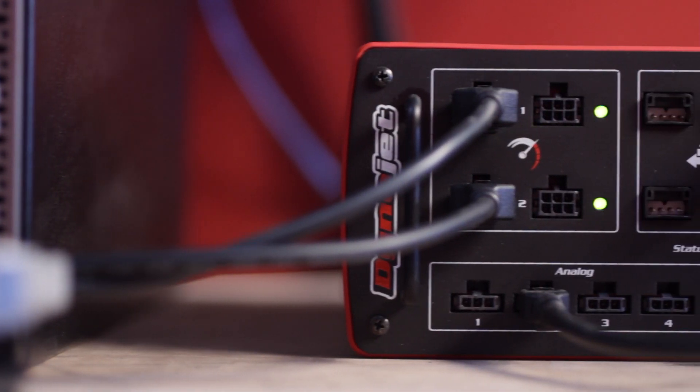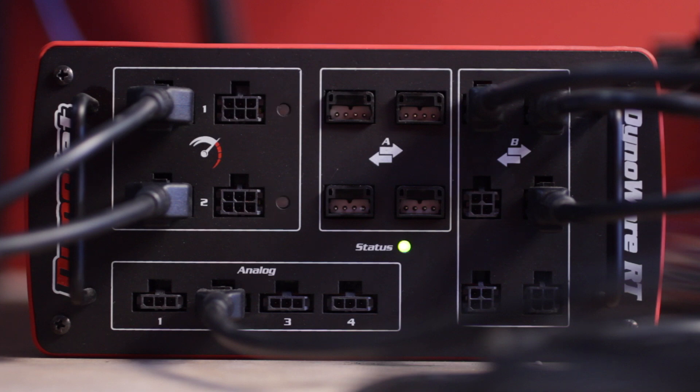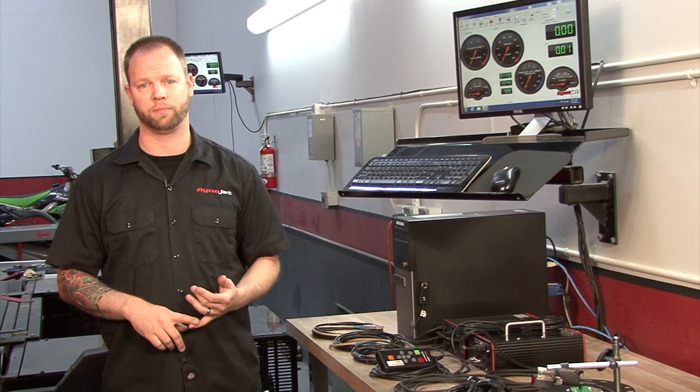2 inductive inputs, 2 optical inputs, 4 DynoJet CAN inputs so you can plug in any other DynoJet product — for example a Wideband 2 — and additional expansion ports for air fuel, your control pendant, and atmospheric probes.